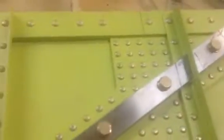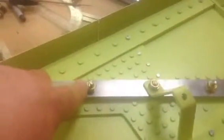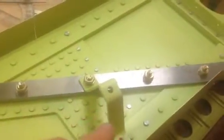The left spar is complete. You can see it sitting in there with the AN hardware holding it in place. It goes through that number 11 rib just nice. I've got temporary hardware, temporary nuts holding this in position because I'm going to have to remove these parts a couple of times, and I don't want to wear out the lock nuts until it's time to torque it down for final torque.